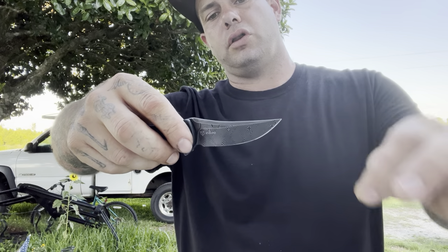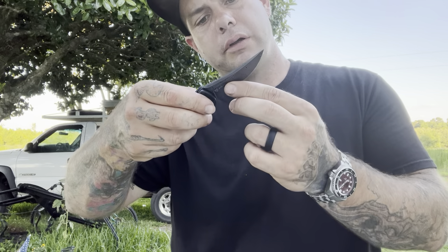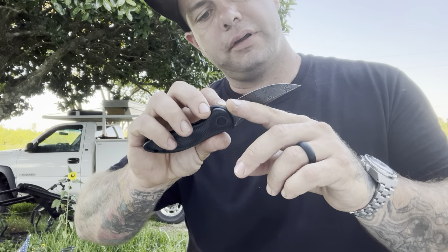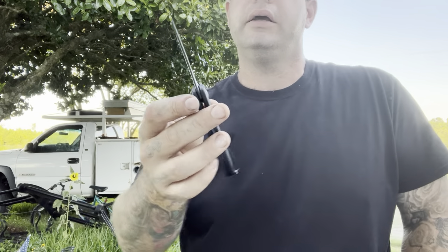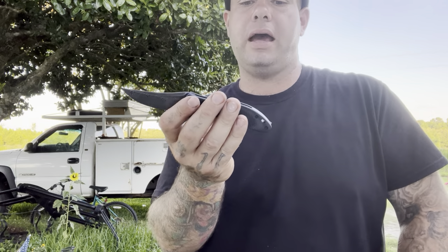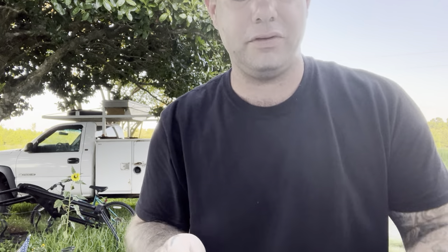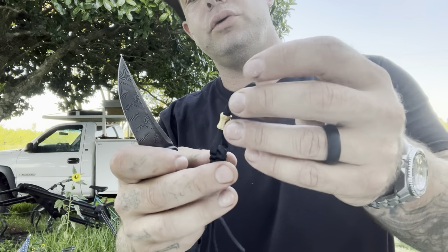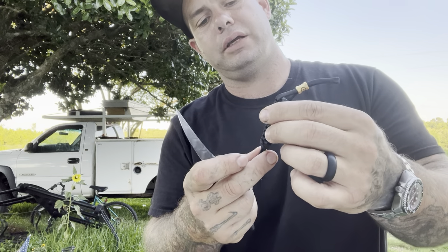Beautiful swedge all along the top of the trailing point blade. Nice sharp edge from Civivi — I'm not sure if this has been sharpened; Rusty may have sharpened this. The edge does look a little bit shiny, like maybe somebody put a little mirrored edge on it. Lanyard hole here in the back, and typical Civivi fashion, they give this monstrosity of a lanyard. I do like the bead, but I don't see this being very useful.